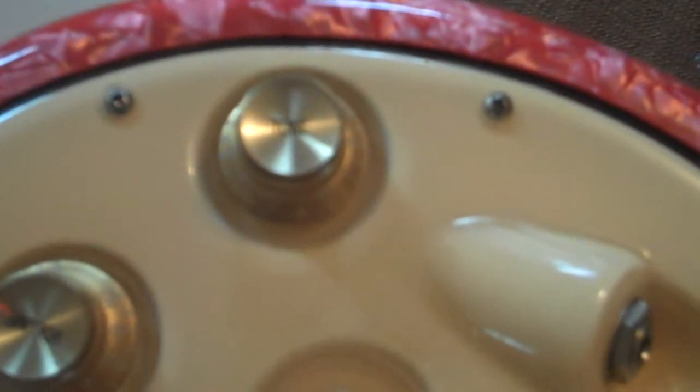On the tone control, used a Sozo .047. Both pots are 500k CTS.